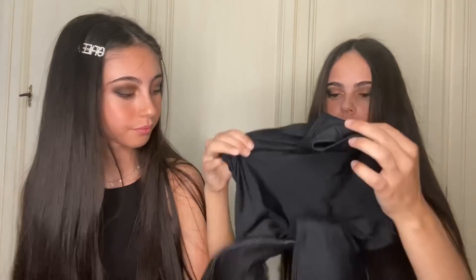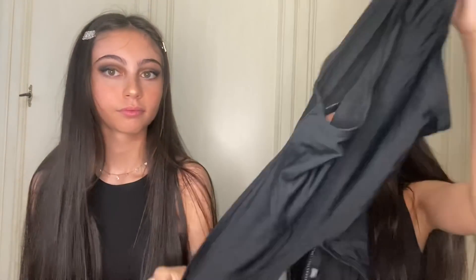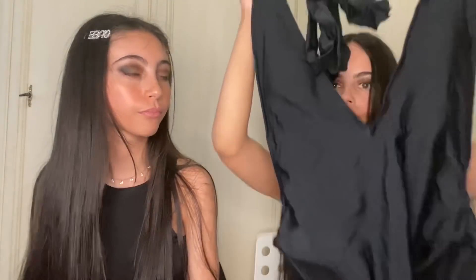Poi ho preso un costume intero. È una S. Ecco qua il costume intero. È tagliato in mezzo: dietro è tutto aperto, ha soltanto qua la mutanda. E poi davanti è così, aperto tutto qua con la scollatura. Nero, semplice. Poi si allaccia così al collo. Cute.